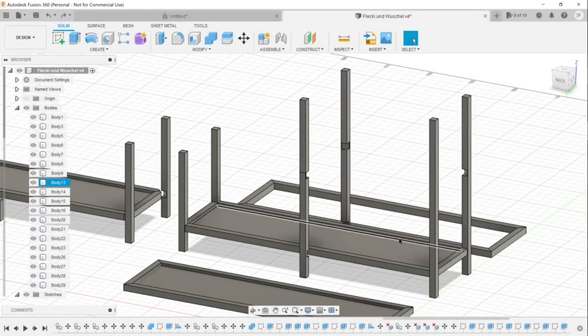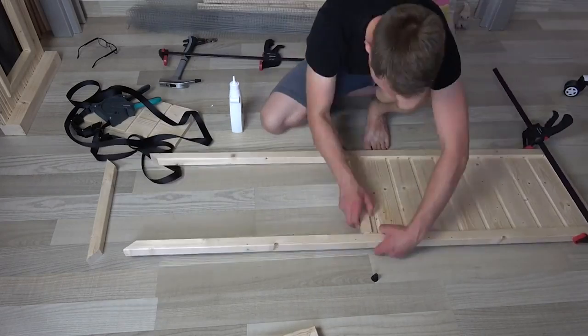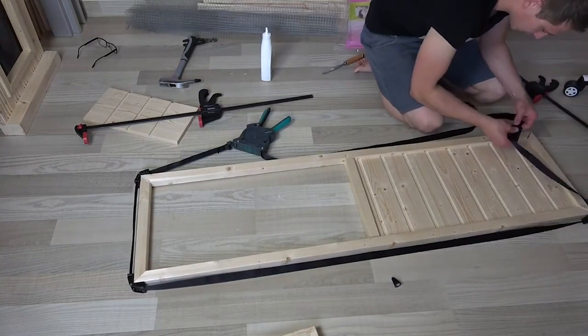Last time we built the two floor panels for our DIY pet bunny hutch and today we want to finish the whole thing off. Enjoy!